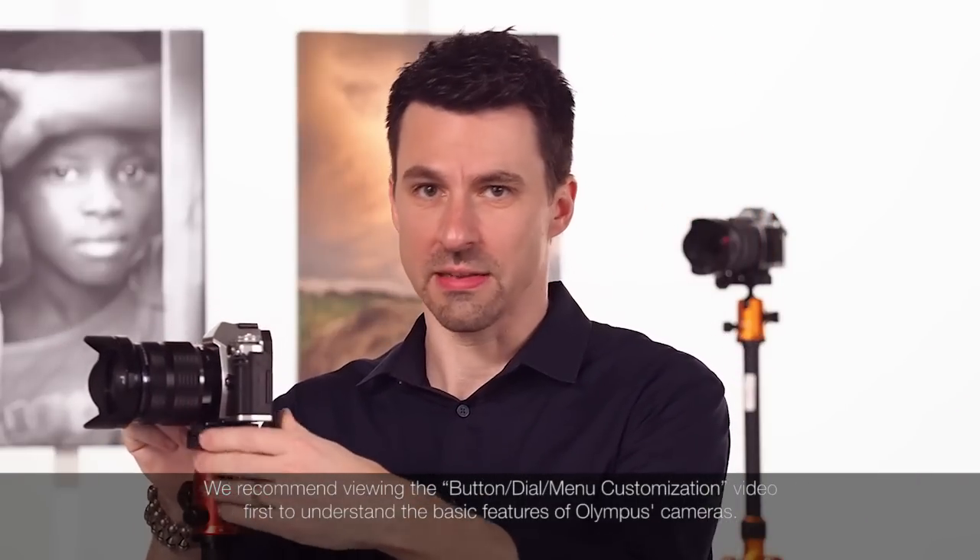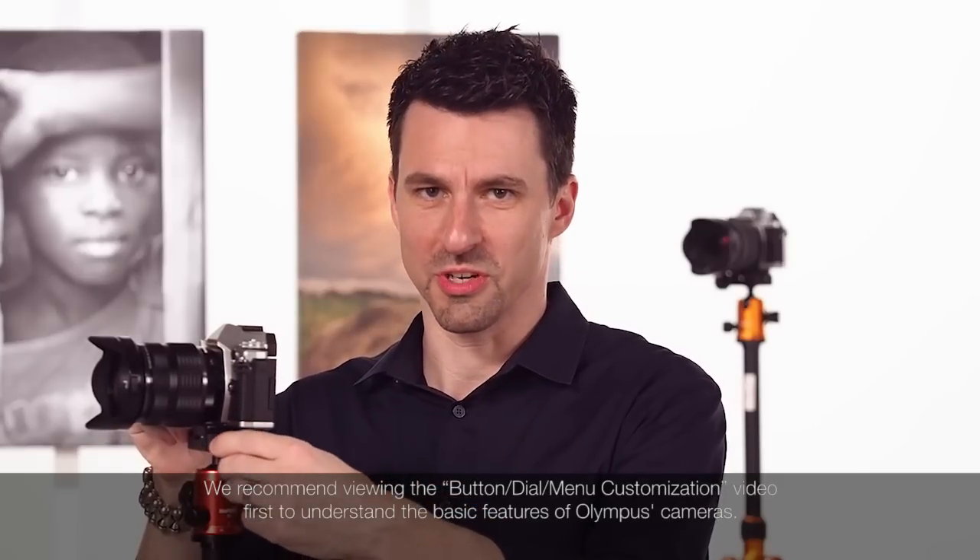First, let's show you autofocus in action. After that, we'll dive deeper and look at options like face and eye priority, and how to select the best autofocus mode for your shooting situation.